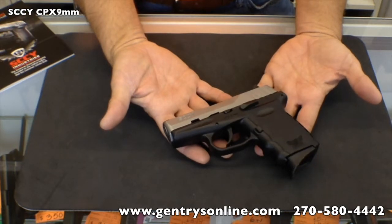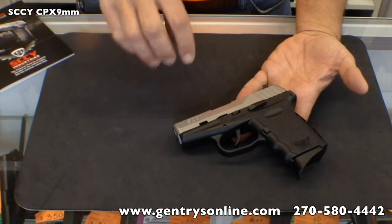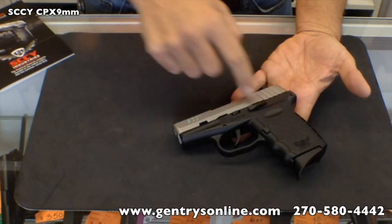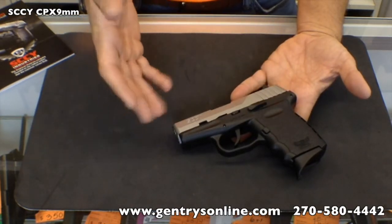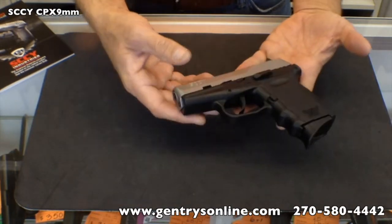As I mentioned, you have three different color options. You can get the slide in either black or stainless, and you can get the polymer part in either black, OD green, or this purple-pink color. So let's take this gun out and shoot it, and let's see what we think.